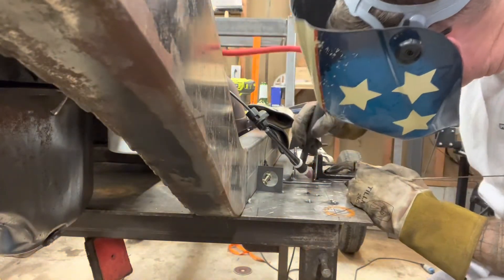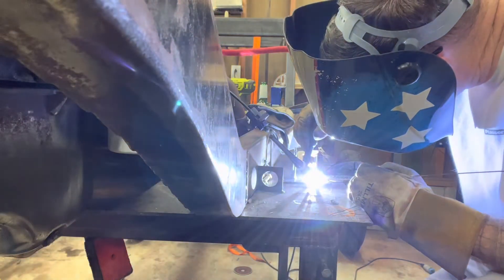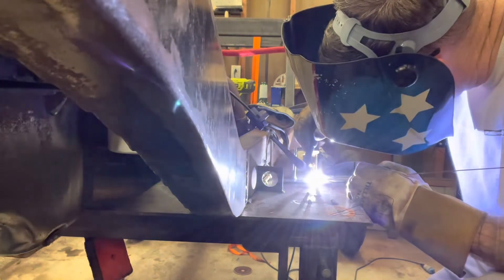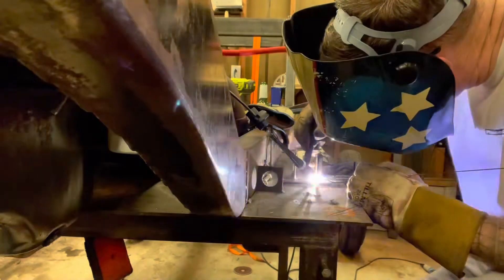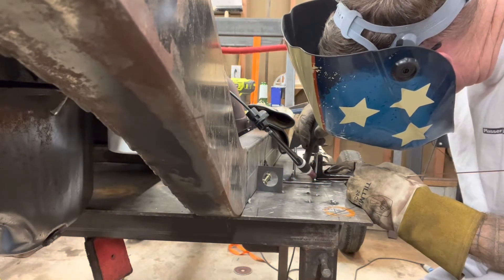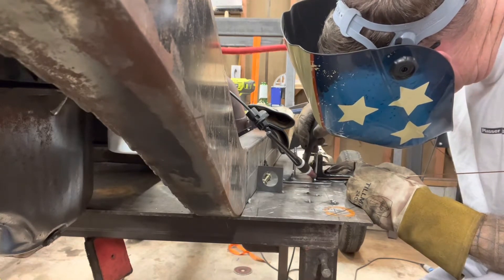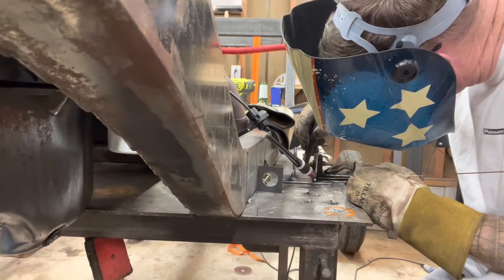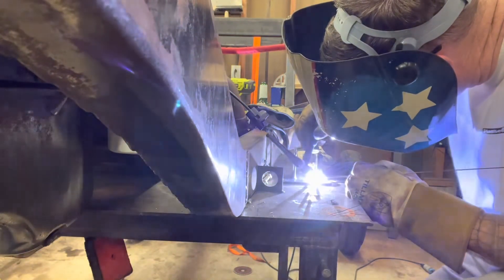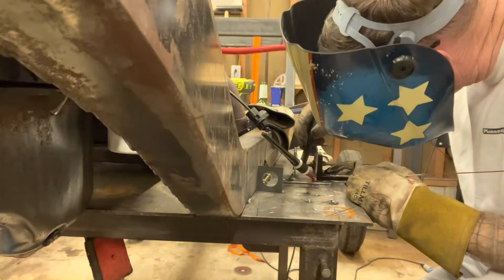Much cleaner weld this time anyway. I'm staying on this corner for a second only because I had to grind and cut it off, which opened up my bevel that I had for the weld to sit in. Now I'm trying to fill it back in so it doesn't look stupid — basically I'm trying to salvage this part.